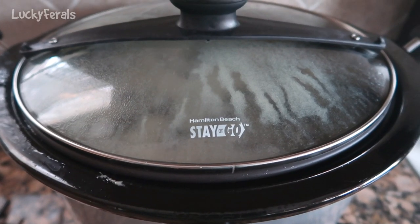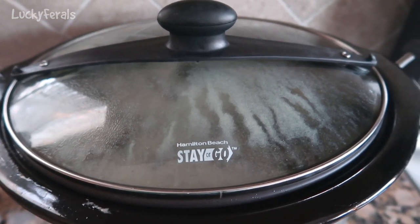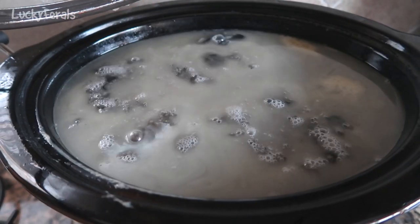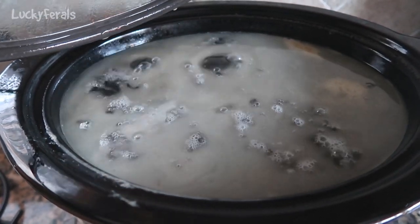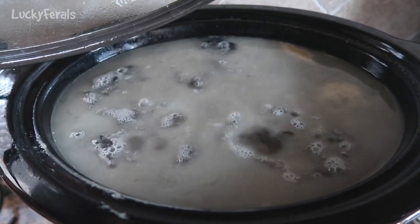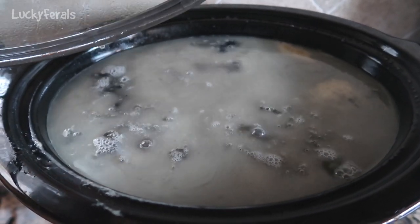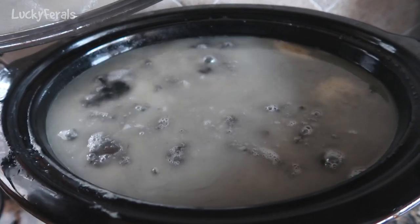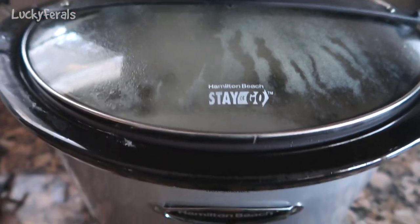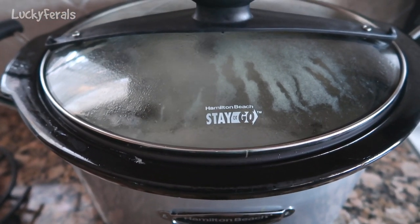It's now the next morning and the bone broth has been cooking overnight on low. I'm going to turn the crock pot off right now. This is what it looks like inside — it's still simmering away. A lot of the fat has risen to the top; it could be some of the marrow from the bones that has liquefied. I'm just going to cover this and let it cool down, and in a few hours I'll ladle it out into jars.